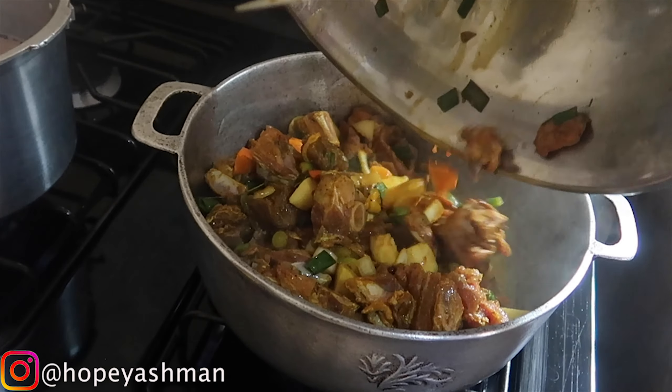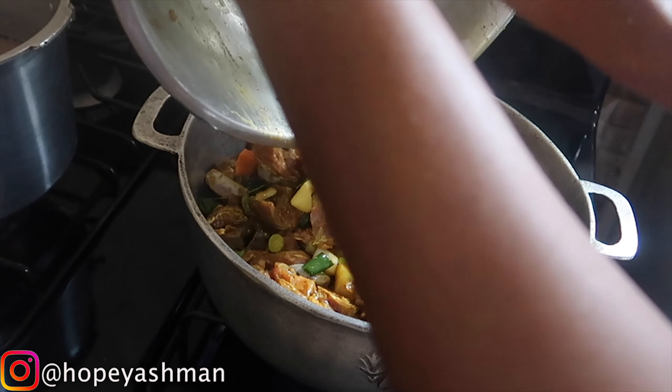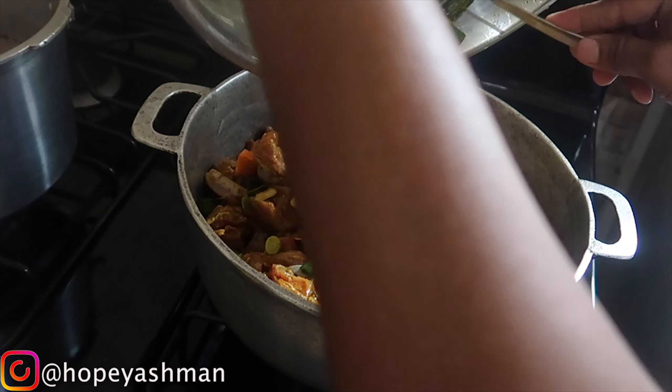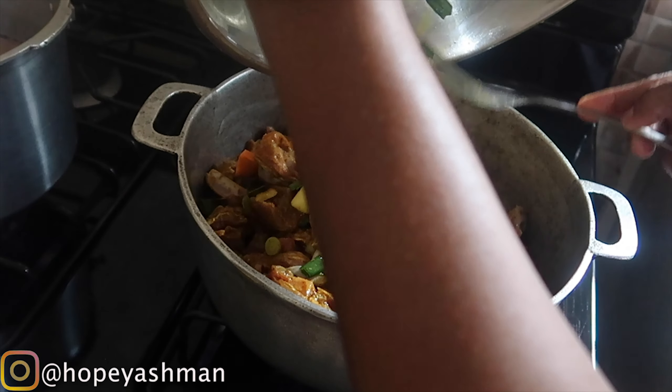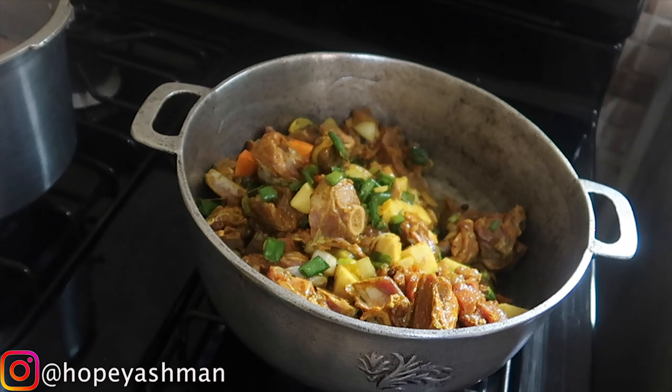I always do a second squeezing from the coconut. After I blend it, I squeeze it first and get this amount of juice from it. I want a little bit more, so I'm going to do a second blending.